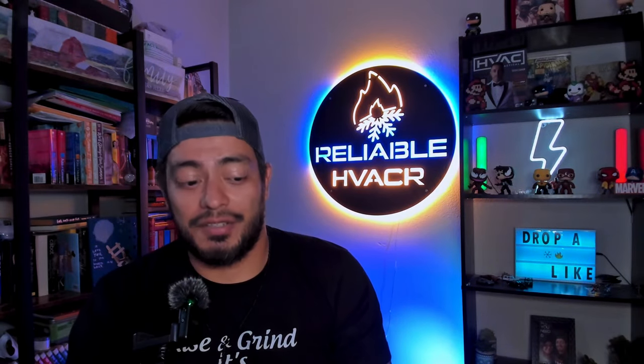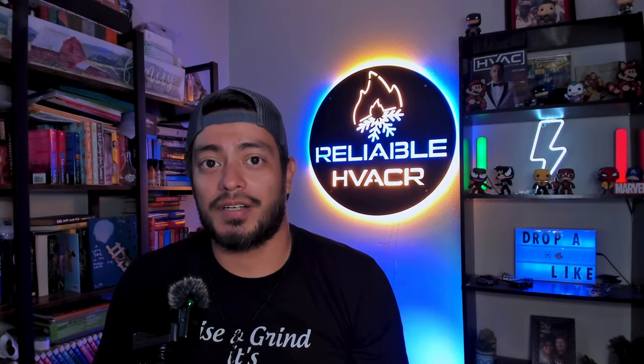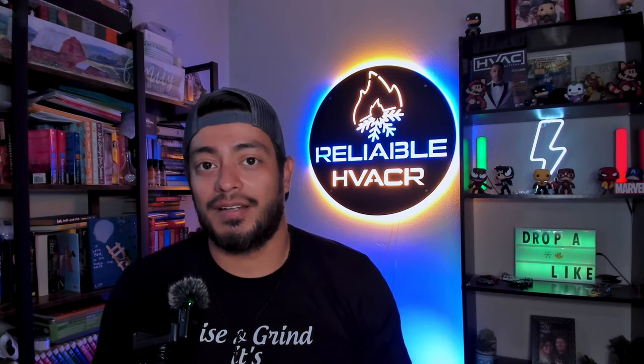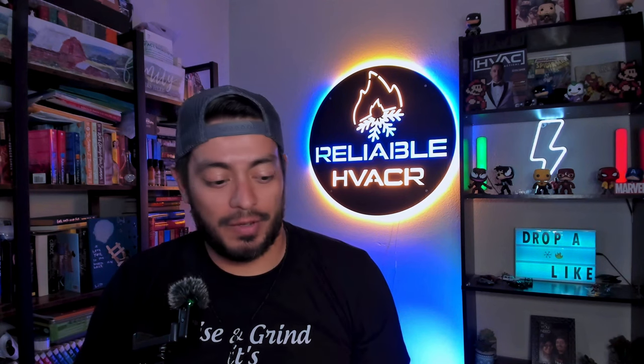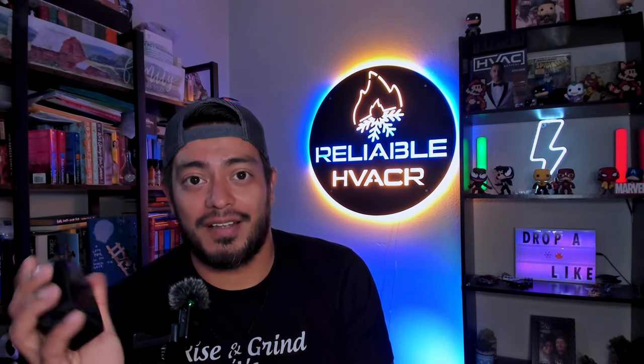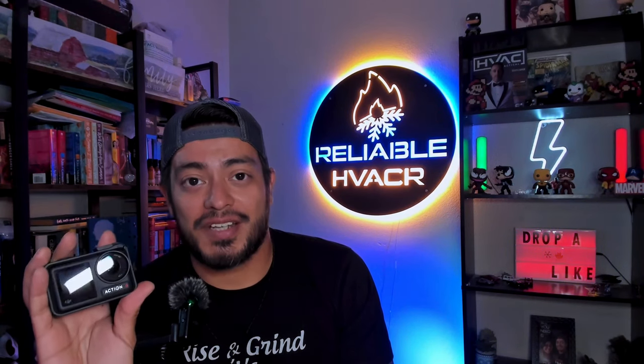I'll show you exactly what I do and don't like — the pros and cons of getting an action camera. This is something I can put on or set up on a tripod and go to work and not worry about it. But the fact that I have not used this and it's still at 100% is mind blowing.